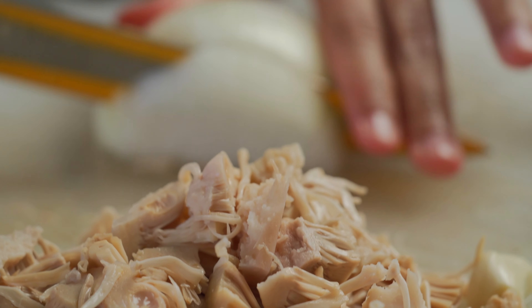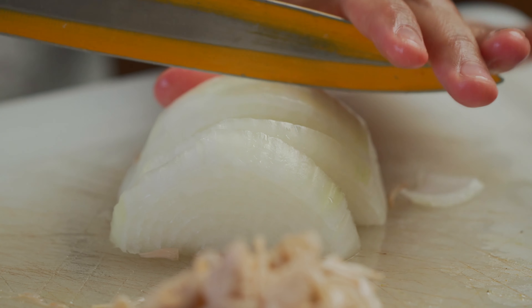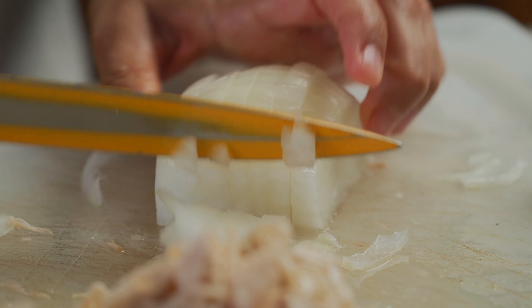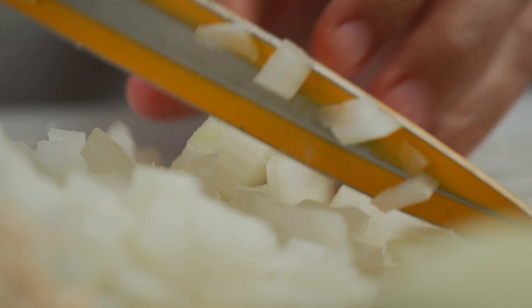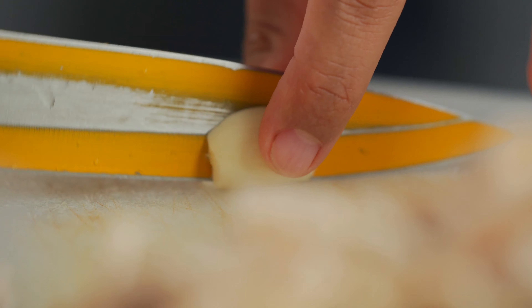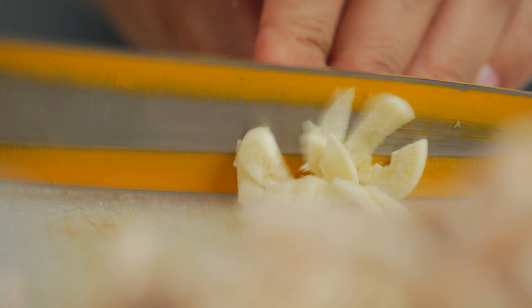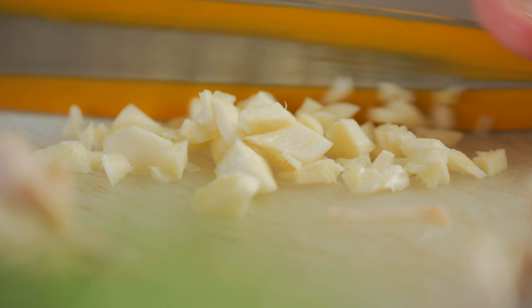Now we're going to chop a very large onion, and we're also going to chop two cloves of garlic. You want to make sure you're chopping your onions quite fine because we don't want to wait a long time for the onions to cook — we want the cooking process to be quite fast. Now it's time to cut up the two cloves of garlic. Just chop them up finely.